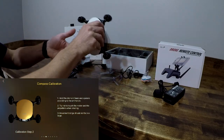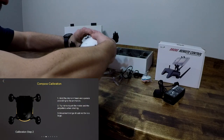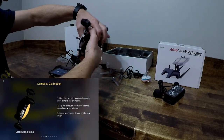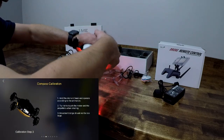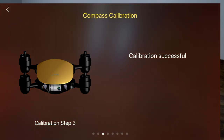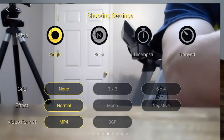There she goes — I'm going to go really slow. Calibration is successful. Now I can take off and fly. Luckily I don't have any propellers on there. The next screen over is the shooting settings — I can do a single burst, time lapse, and delayed format.